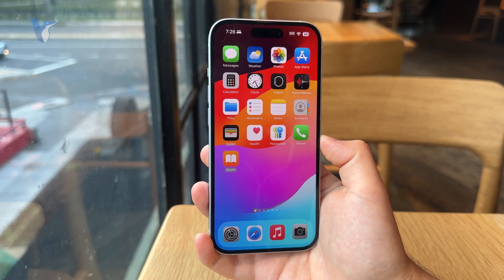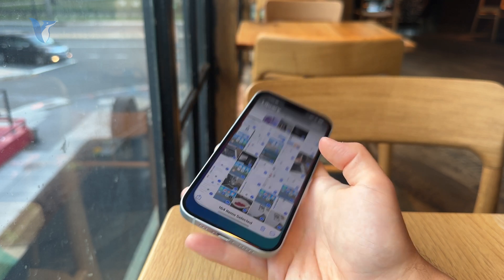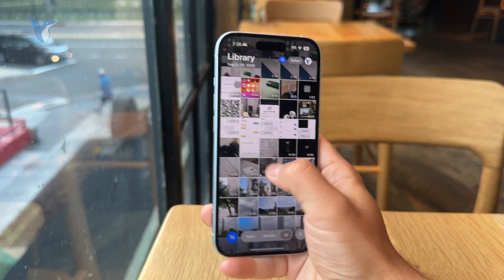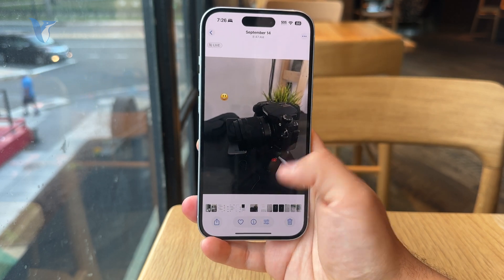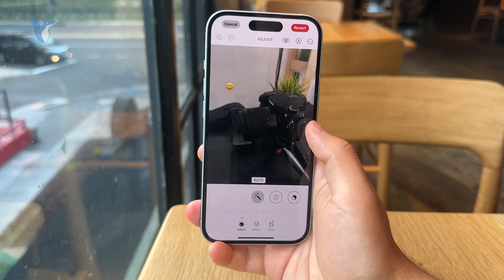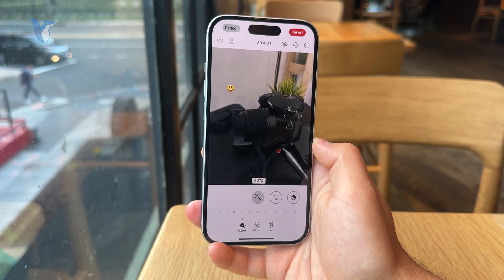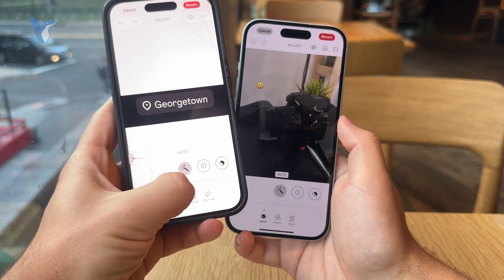Locate your photo inside of the Photos app, find the one, make it full screen, and at the bottom you have a little edit button. You can tap on this and one option which should appear is called Cleanup, and this is a feature which is kind of new.